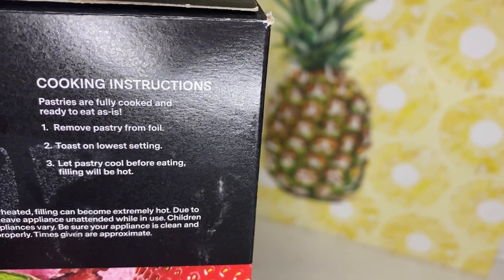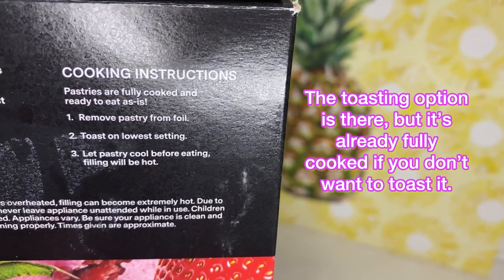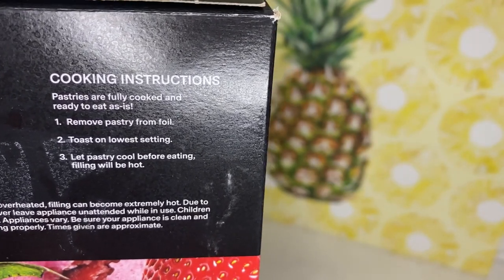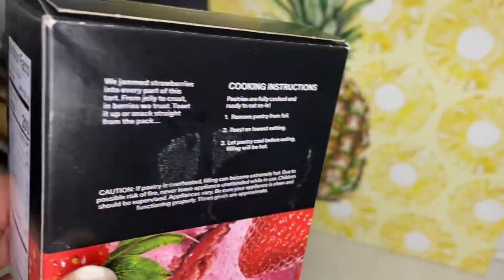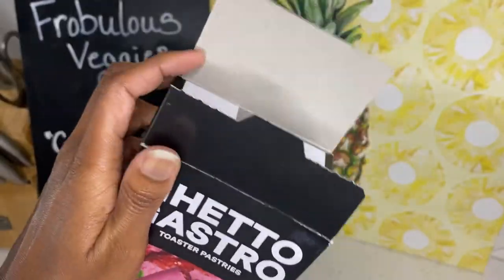You can remove the pastry from foil and toast on the lowest setting, letting it cool. But I wonder if I should just try it ready as is. I think I'm gonna try it ready as is — because if it's fire it doesn't matter, right? It's fully cooked, so let's just open the box.